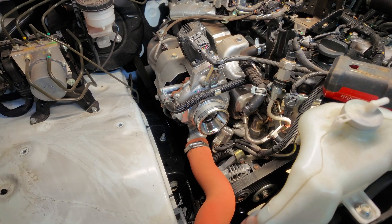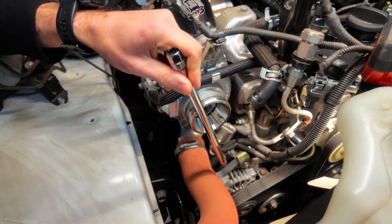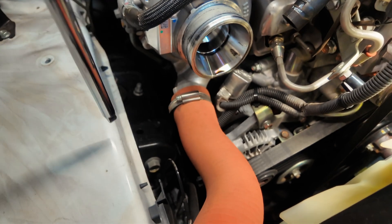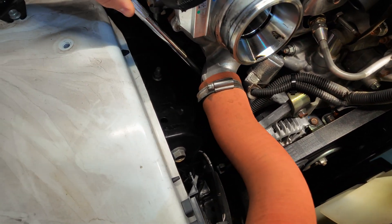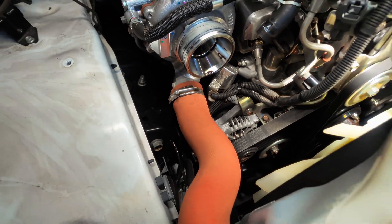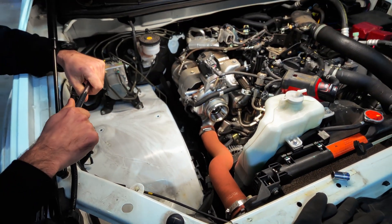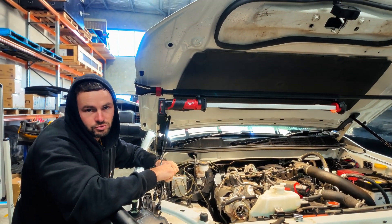The alternator itself only has a couple of bolts holding it in — one at the top and one on the bottom. Then you need to take the B-plus terminal off at the back, and just underneath the heat shield is the plug that you need to unplug. Once all that's removed, you're good to pull the old alternator out and put the new one in.